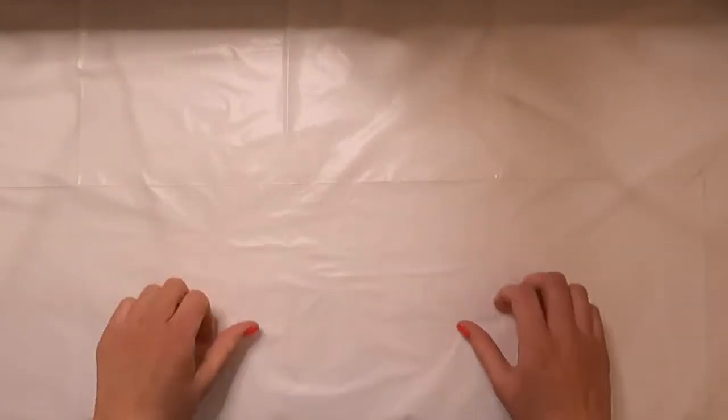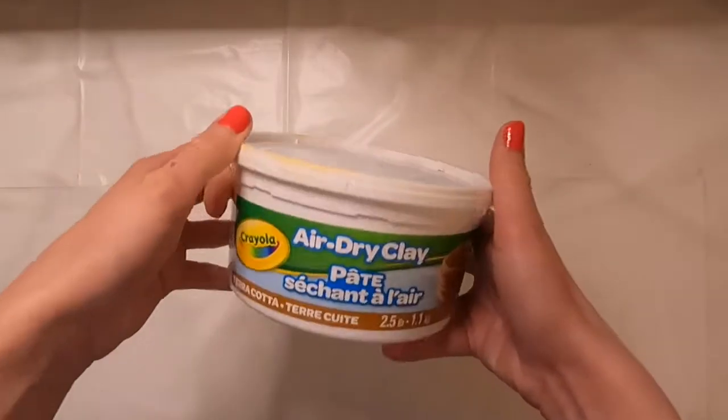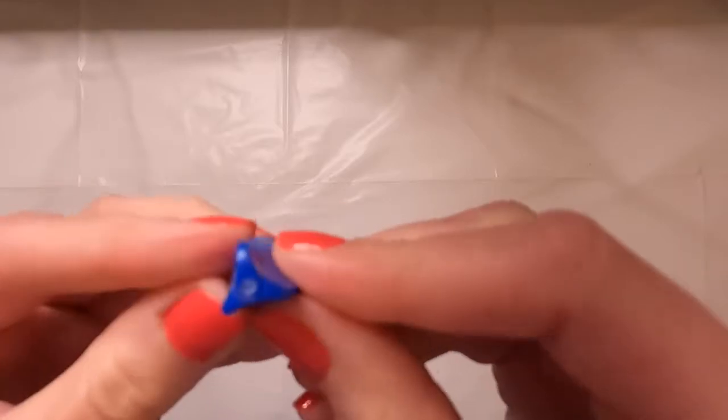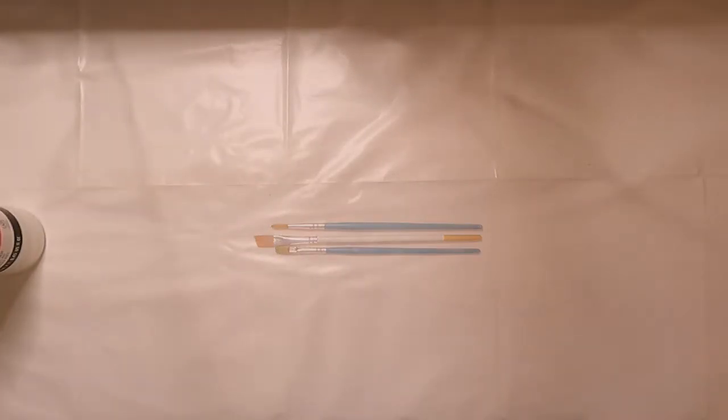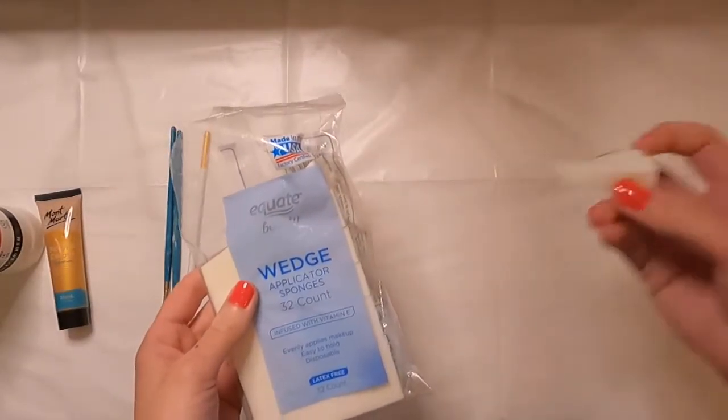Hey guys, welcome to another video. This week I'm going to be making a plant stand for one of my air plants. I'm going to use some air dry clay, the cap from this crazy glue, some Mod Podge outdoor, some acrylic varnish, acrylic paint, some paintbrushes, and some makeup sponges.